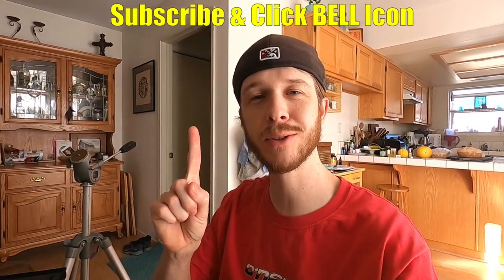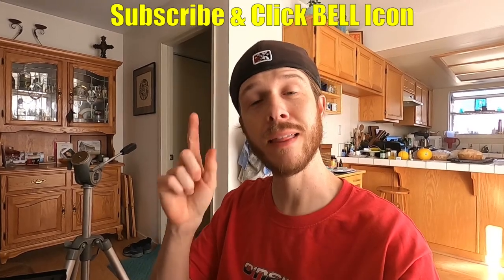Alright guys, that's it — that is the review on this piece of junk from Harbor Freight. If you guys liked this video, give it a thumbs up. If you're new to the channel, please subscribe and click the notification bell so you can get my new videos. Thanks for watching — Johnny DIY, keep on doing it yourself. Take care.